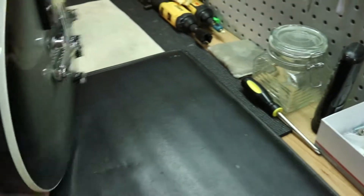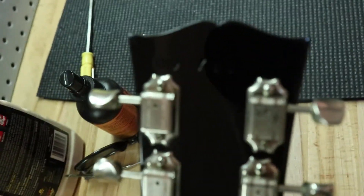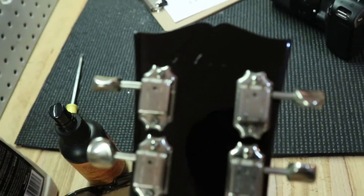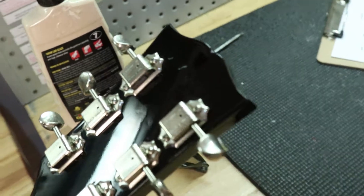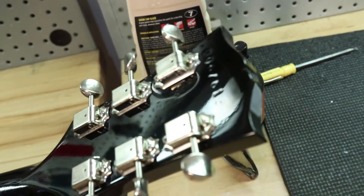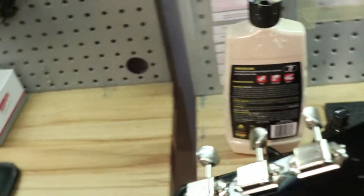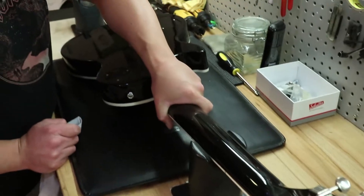Let's see if we can check out the serial number on this guy. It will be kind of hard to see on video, but you can see that it's there at least. If you're looking at it online, we were able to get a decent photograph of the serial number, so you can definitely check it out at our website, GuitarChimp.com.